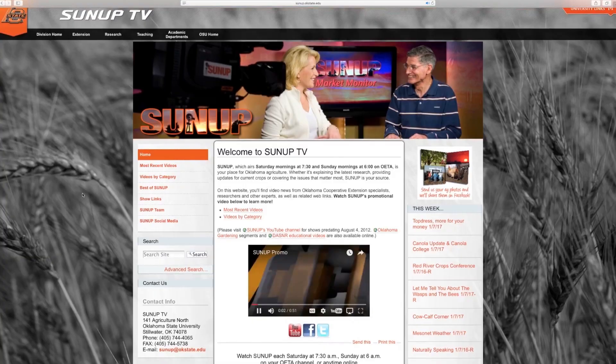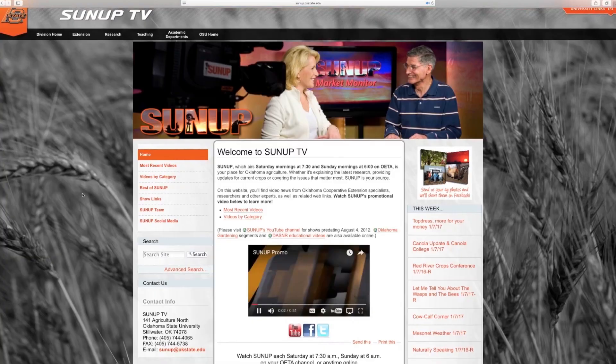For more information on the OQBN program and weaning dates, you can go to our website, sunup.okstate.edu.